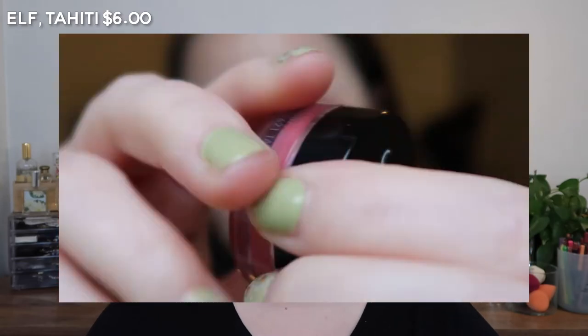Alright, next we've got the e.l.f. Cream Blush, and this is the shade Tahiti. Are these the same shade? Very close.